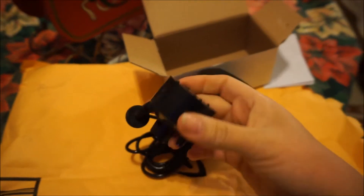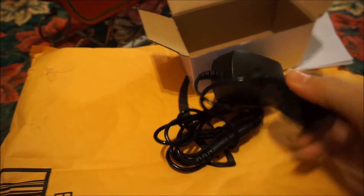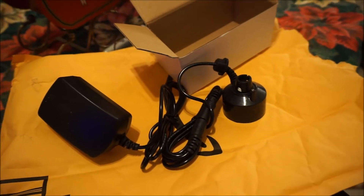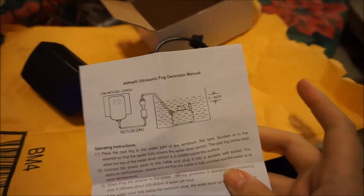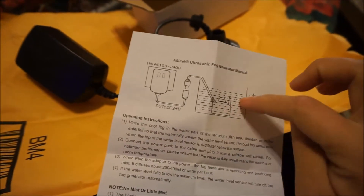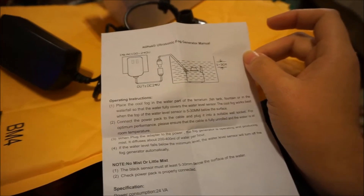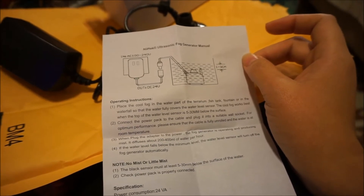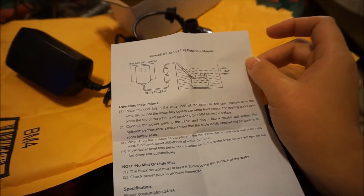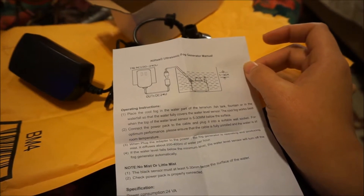So this thing is supposed to go in a humidity tray, though it might not be deep enough. These are the directions: 1 to 3 centimeters of excess water. It should be underneath and then have extra water on top. Fog works best from the top of the water level, with the sensor 5 to 3 millimeters below the surface. Get power to it, turn it on, and it does about 200 to 400 milliliters of water per hour.